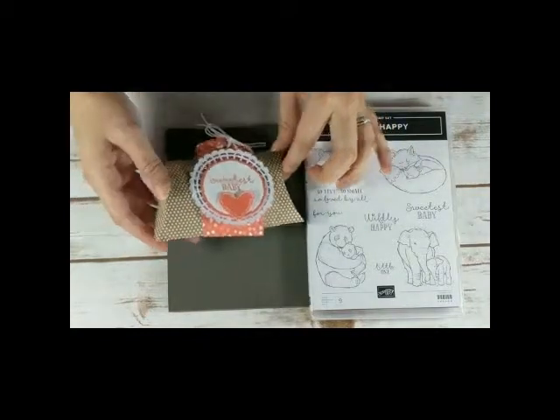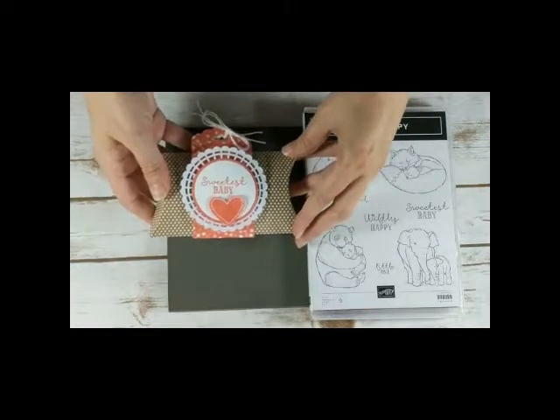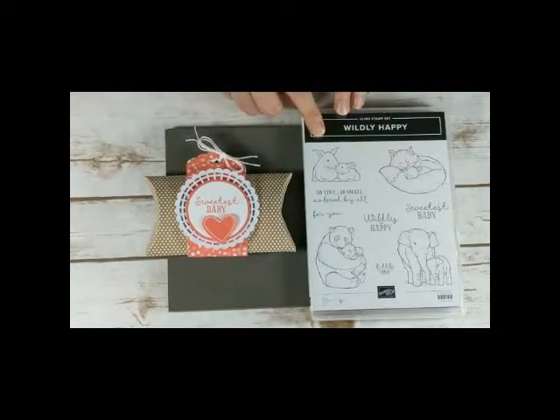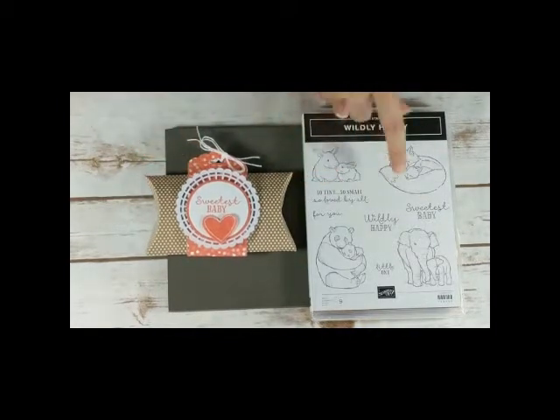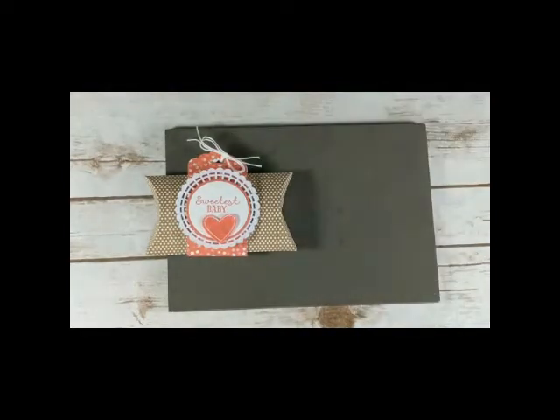For my project today, I'm going to be making this cute 3D craft pillow box. I'm using the Wildly Happy stamp set. I wanted to do something different and use the Follow Your Art products — the Follow Your Art Designer Series paper and the embellishment kit to make a little pillow box for a baby. This had the cutest, sweetest baby sentiment, so I chose that stamp set.